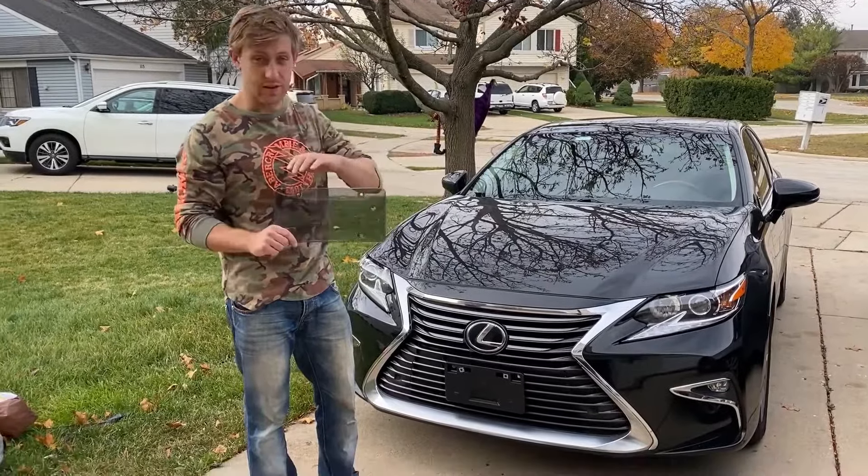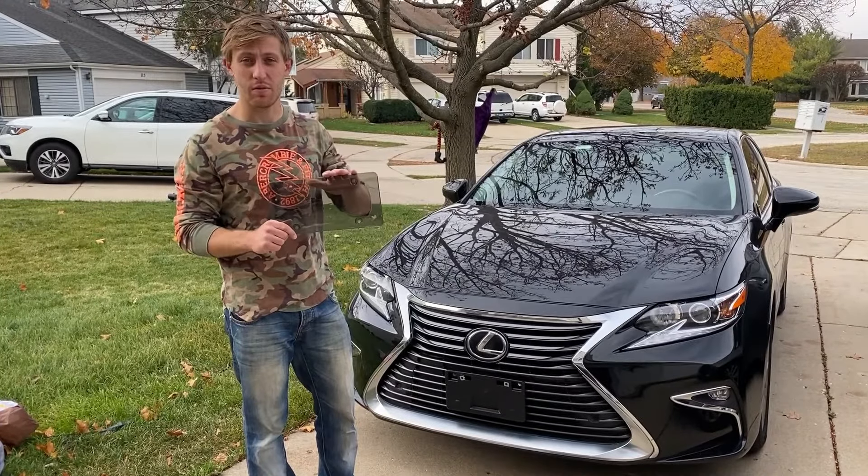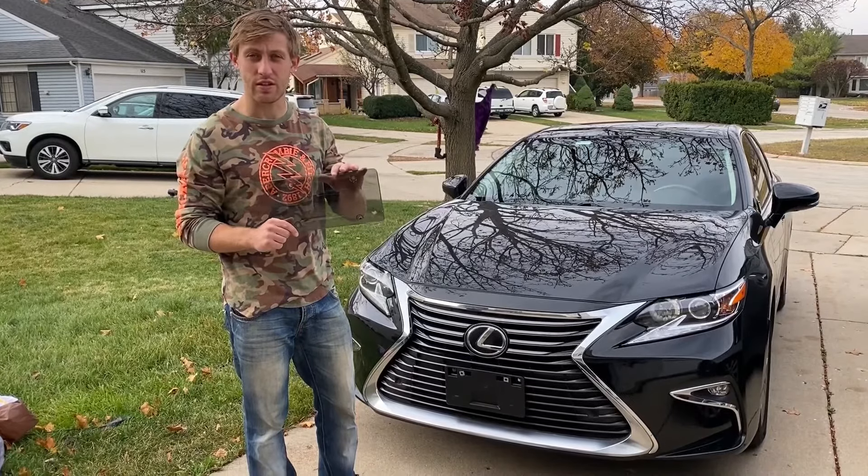This is a license plate cover. This plate is going to protect your license number from scratch, discoloration and damage.